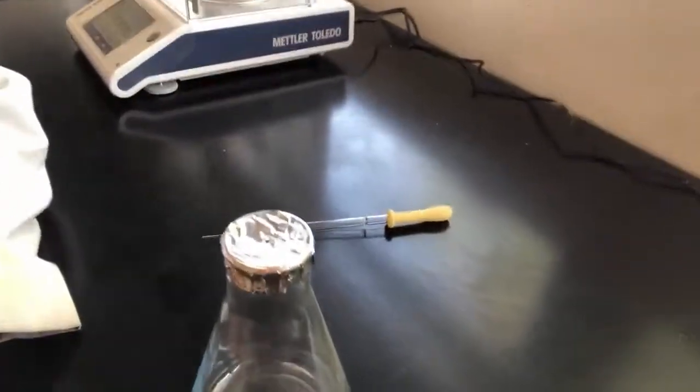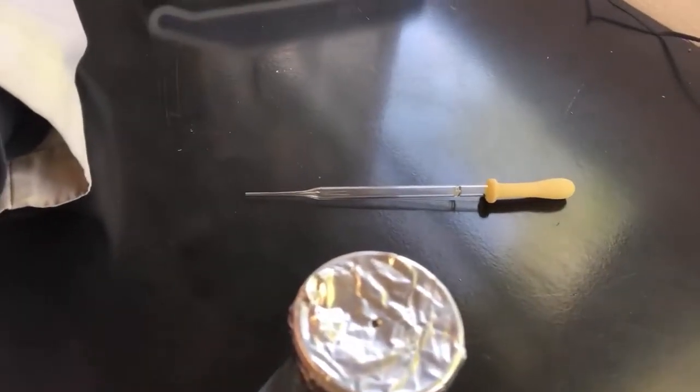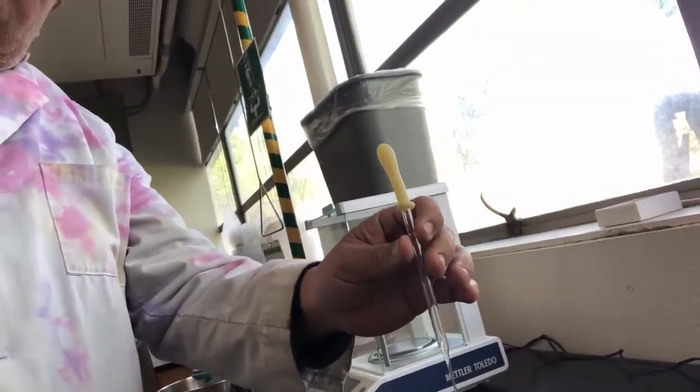If you look at the top, you may notice there's a little tiny pinhole. The way I made the pinhole was to take this glass pipette and puncture the lid with the pipette. That hole actually serves two purposes — it's how we'll get the liquid in there before we heat it, and it's also the hole where the liquid's vapor will escape so that the excess material in the flask has somewhere to go.